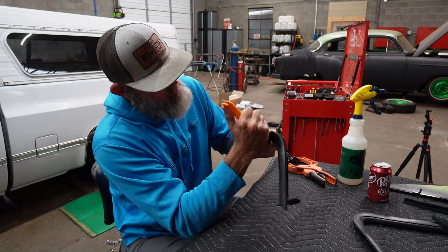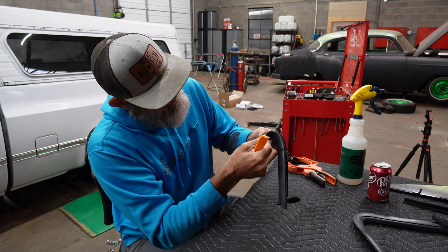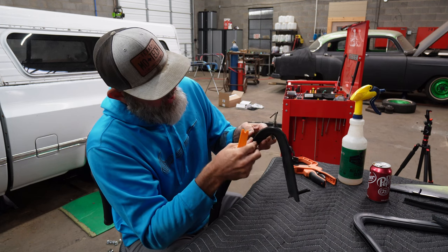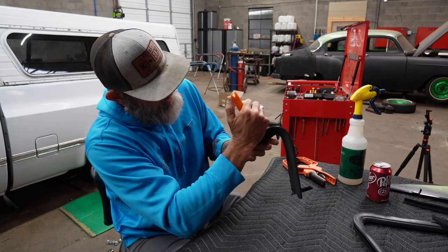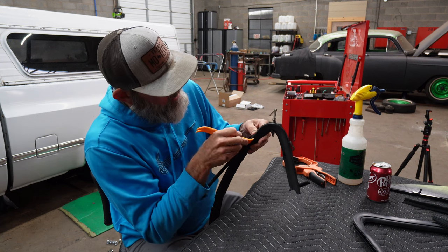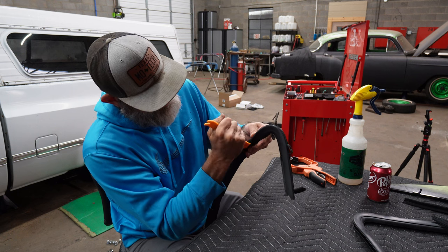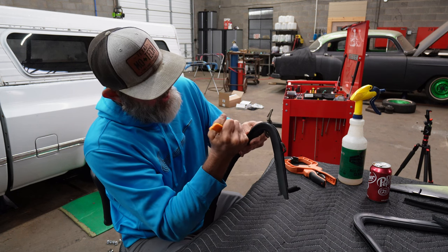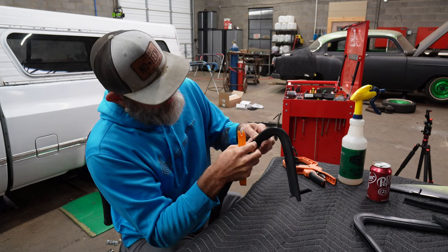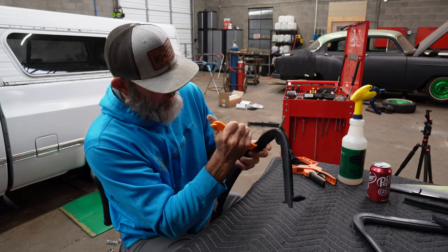Boom boom boom — yeah yeah yeah. There it goes. Now we're cooking, buddy. We are cooking. I'm going to have to break down and get me some reading glasses because I can't see anything up close anymore, which is ridiculous. It just happened out of nowhere.